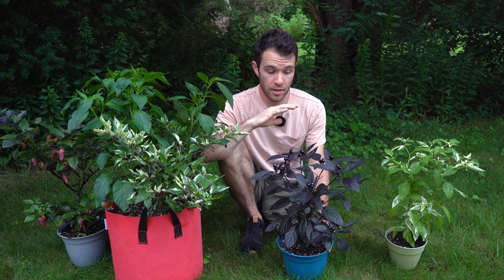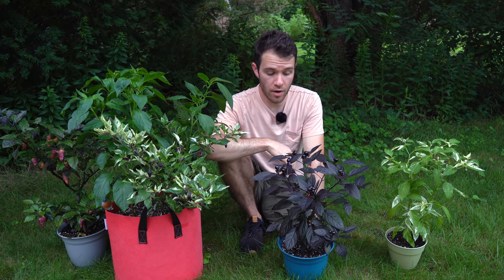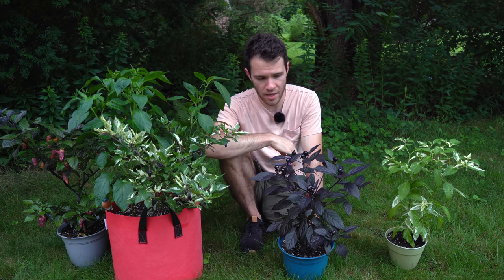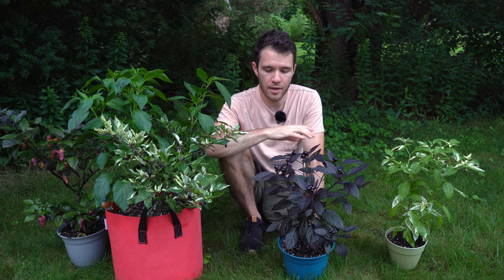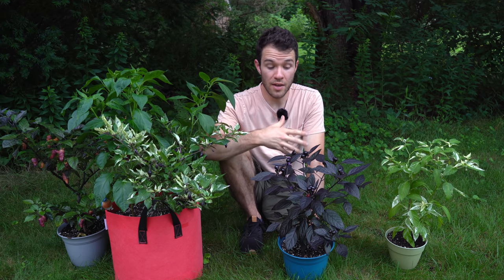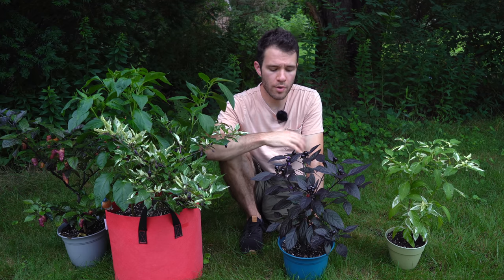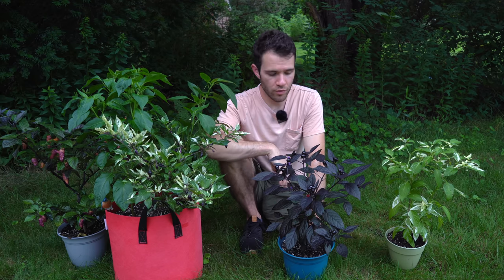This one would work great as a potted plant like we have it here, but you could also put it around the edges of your garden — in the corners of garden beds, something like that. It's a relatively small plant; I don't think it would get much bigger than this even in a larger pot. It is an annuum variety. You can definitely eat the peppers — they are a little bit spicy — but generally this plant is grown to be looked at rather than for the edible fruits.